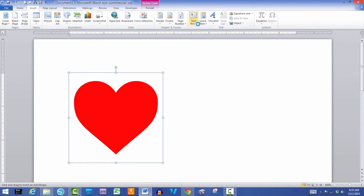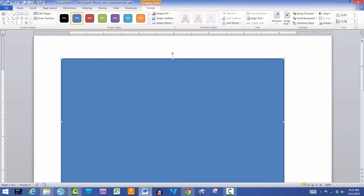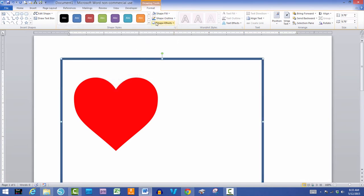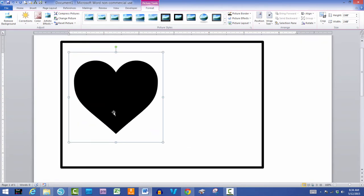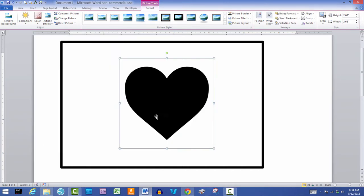I'm going to insert a shape — this is how simple and quick it is to print your own design. I'm going to draw a box and resize it to 3.75 by 5.75 because I want it just a little bit smaller than the actual card size. Then I'm going to take out the fill so the heart shows, and I want the outline to have a little more weight and be black.